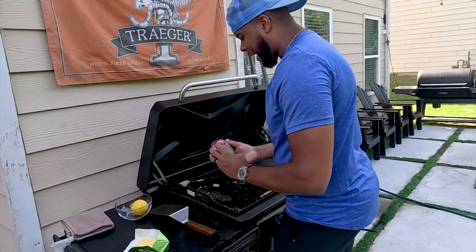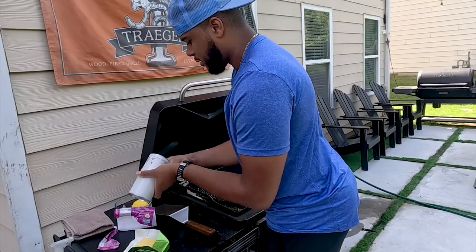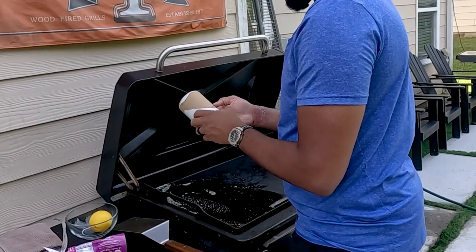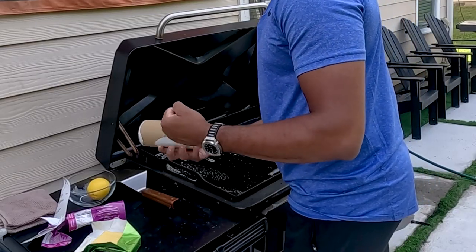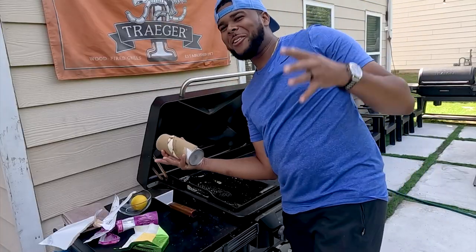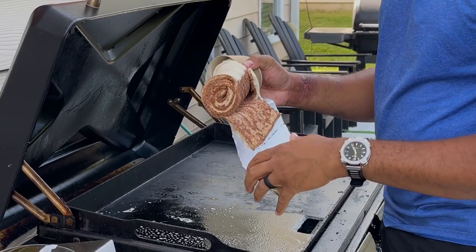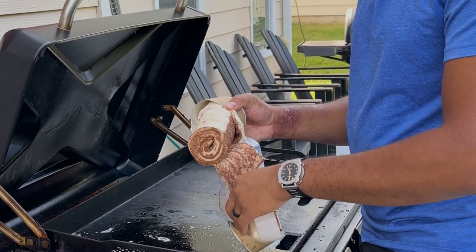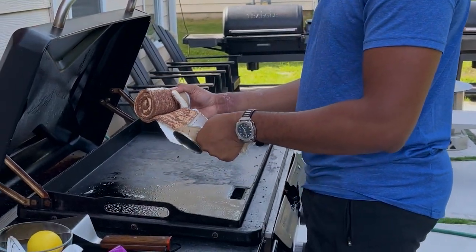Next up we got some Annie's organic cinnamon rolls. I'm going to go ahead and pop the cap on this. I'm going to peel this off — fire in the hole, make like an explosion thing! Anywho, I'm going to set the store icing to the side — we don't need it because we're going to make it from scratch. Actually, it's going to get thrown in the trash.